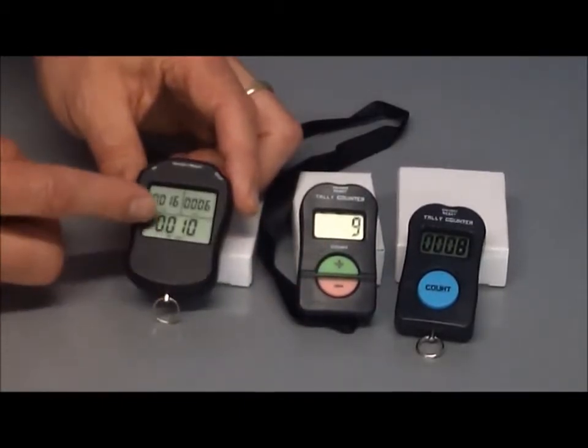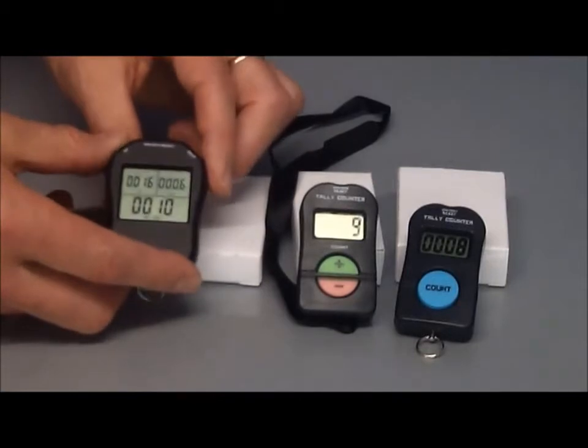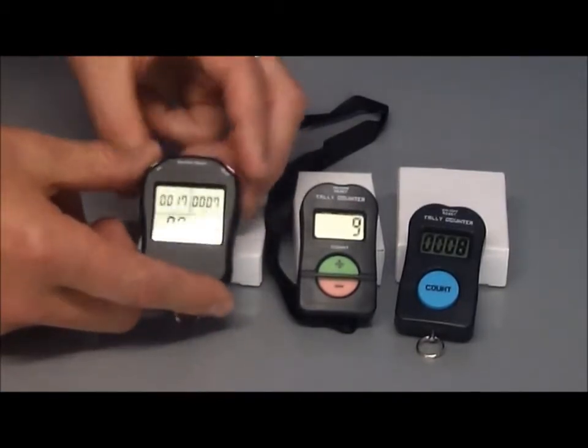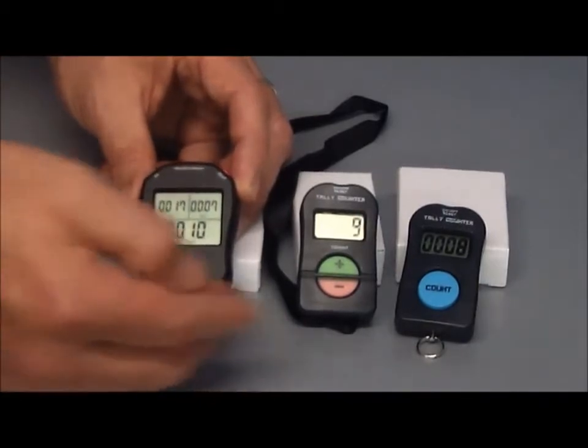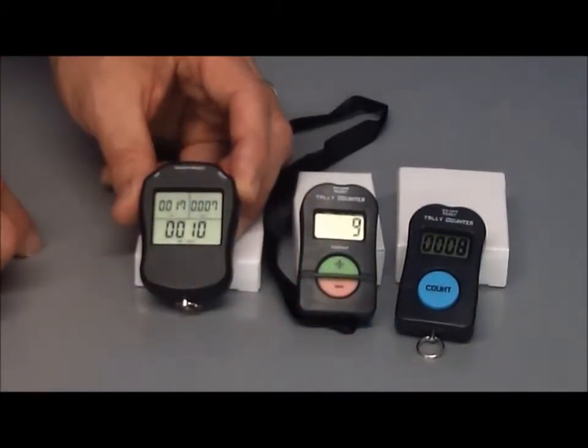And then we've got the E8 here which has three displays. It has an in button and an out button, and it displays how many people have come in, how many have gone out, and it also shows the net total. So three different variants of the electronic tally counter.